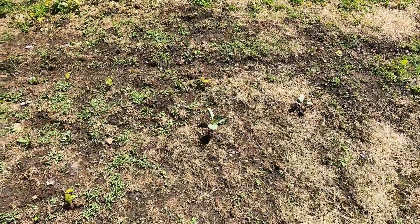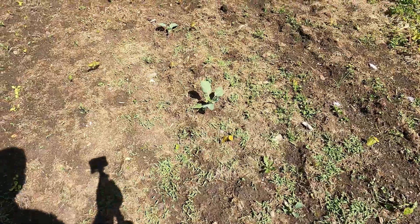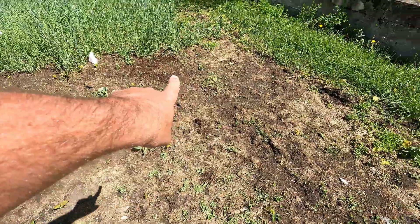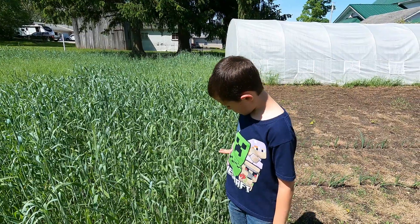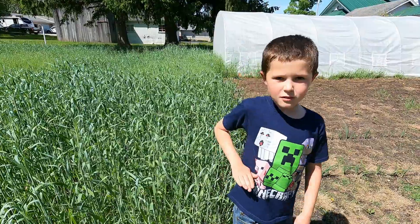The cabbages are starting to head out — you can see a little head forming down here. And we've got our Alicia Craig onions; they're doing okay. It's the first year I've ever grown them, so we'll see how they end up. I probably could have done a better job getting them started.